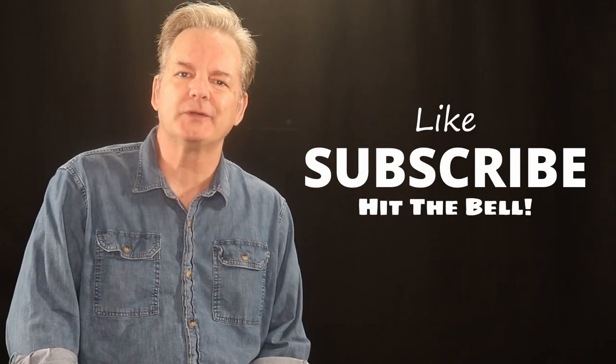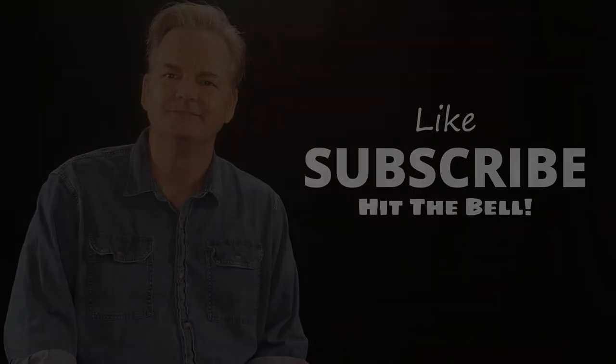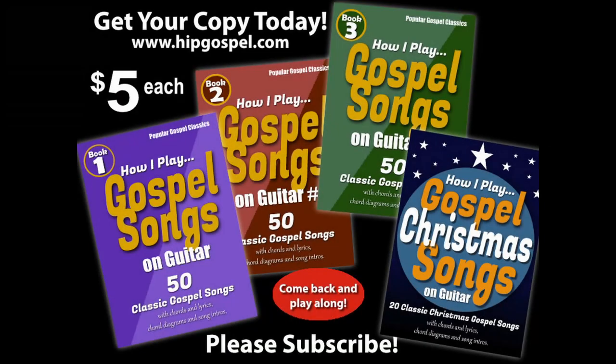Thanks again for your support, and please hit that link in the description to get your books, and I'll see you in the next video. Thank you.